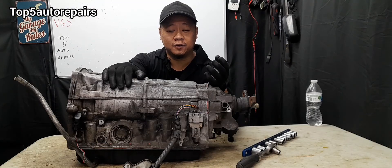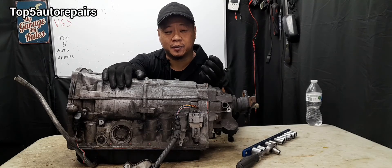I hope you found this video useful. Thank you for watching and subscribe to Top 5 Auto Repairers.